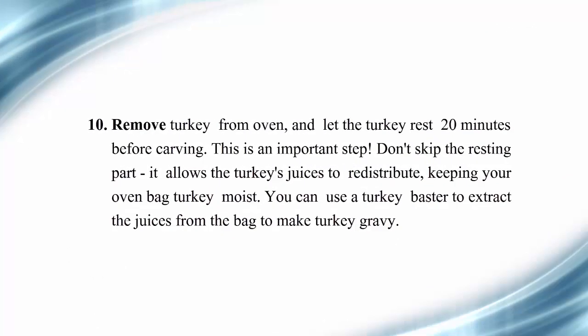Step 10: Remove turkey from oven and let the turkey rest 20 minutes before carving. This is an important step — don't skip the resting part. It allows the turkey's juices to redistribute, keeping your oven bag turkey moist. You can use a turkey baster to extract the juices from the bag to make turkey gravy.